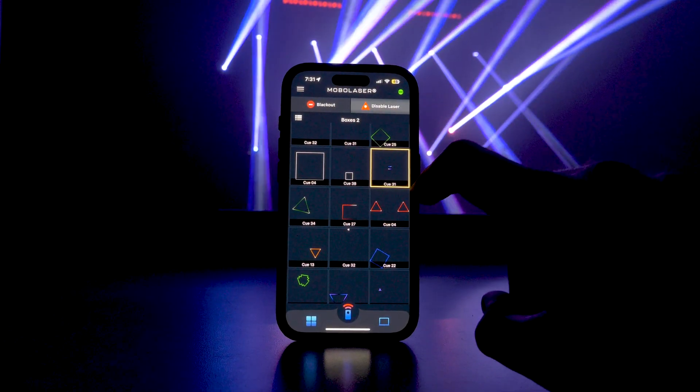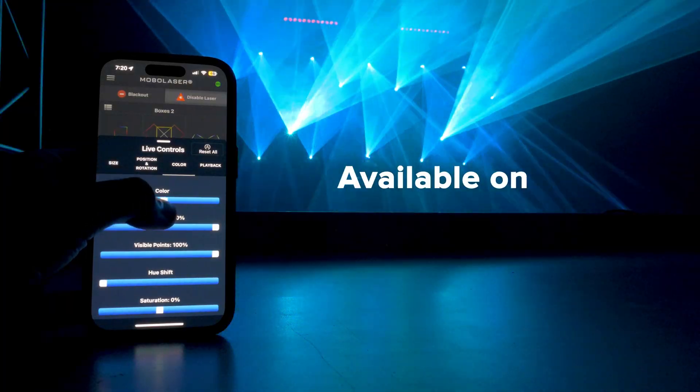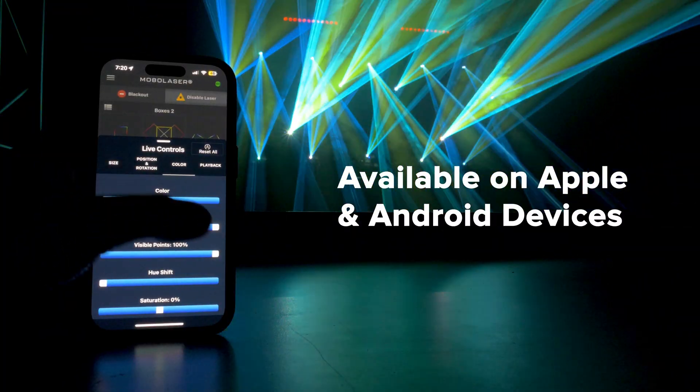You will also get access to our mobile laser app, great for live control of your laser shows from a mobile device, compatible with both Apple and Android devices.